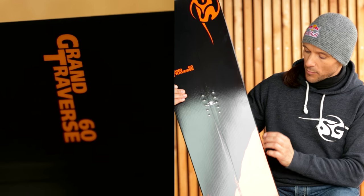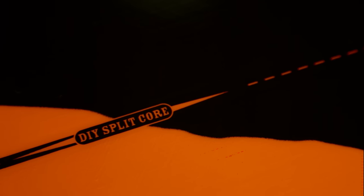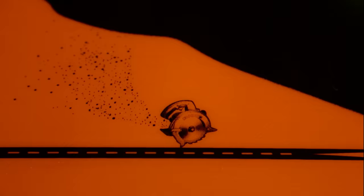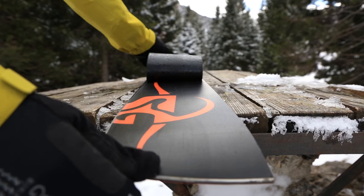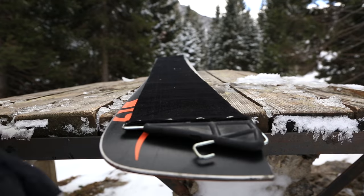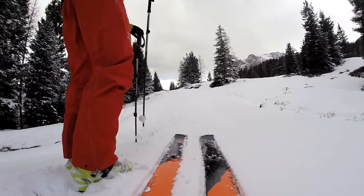The Grand Traverse is the big mountain freeride board. It has a small camber and a long rocker. It has an integrated ABS sidewall in the center of the board, so you can split it. The woodcore is a fine laminated woodcore. You can use any splitboard binding on the market and fix it on your board.